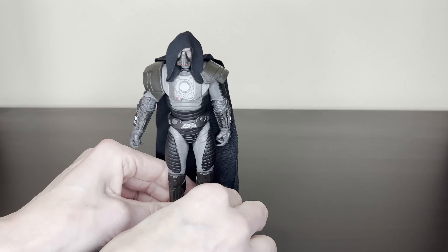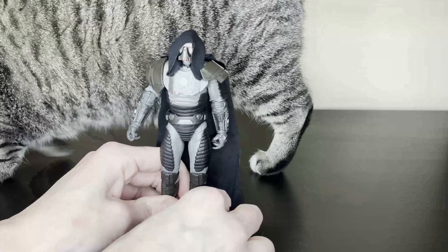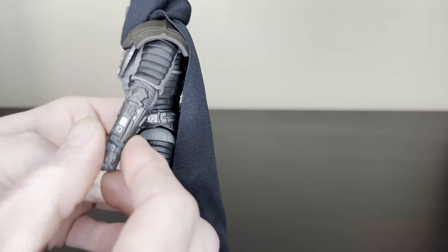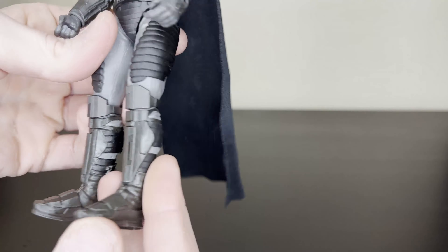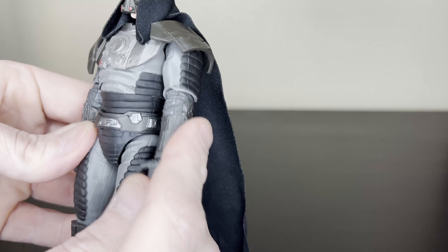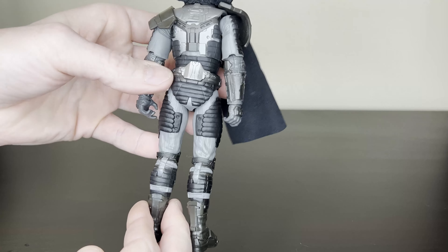First impressions of the figure just taking it out of the package — oh my god, it's a very nice-looking figure. All the paint does look great, all these little details and everything. The boots are kind of a more shiny silver, and he's got little pink details here and everything. Very similar looking to Darth Vader, especially with the mask on and the pale white skin and the whole armor outfit.